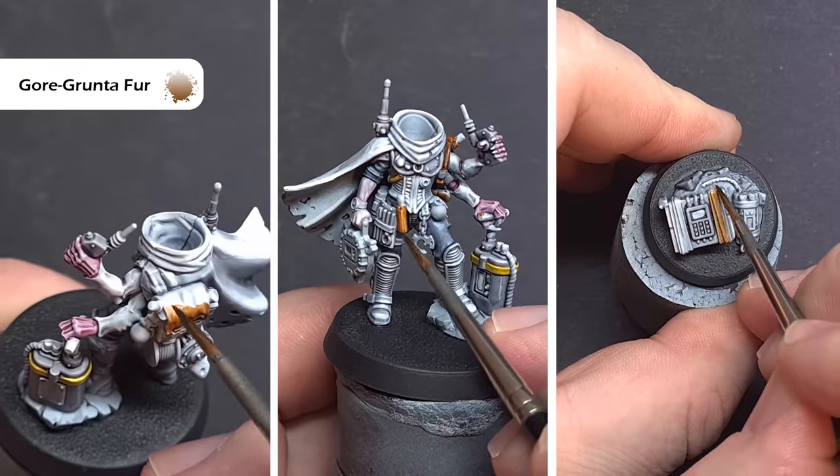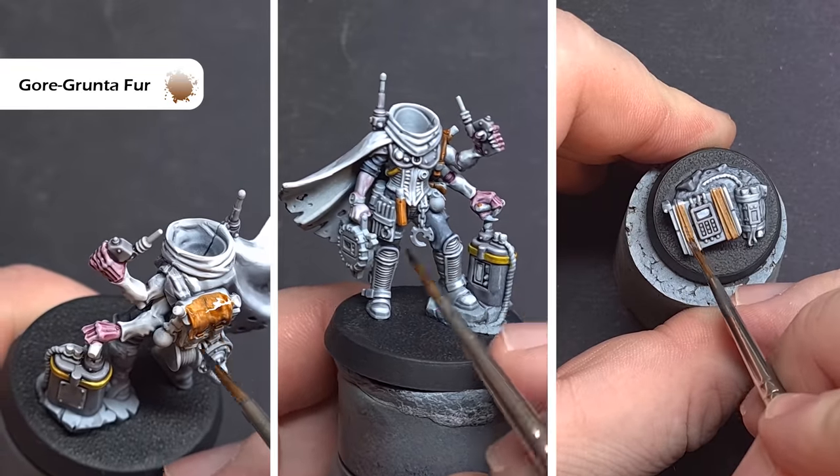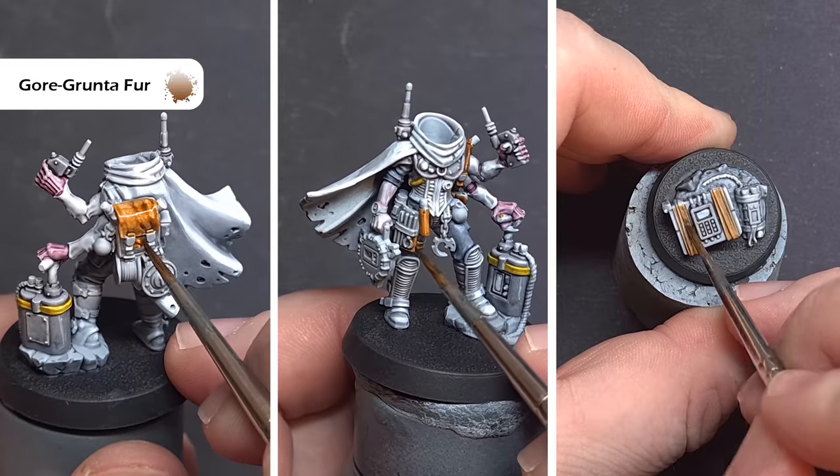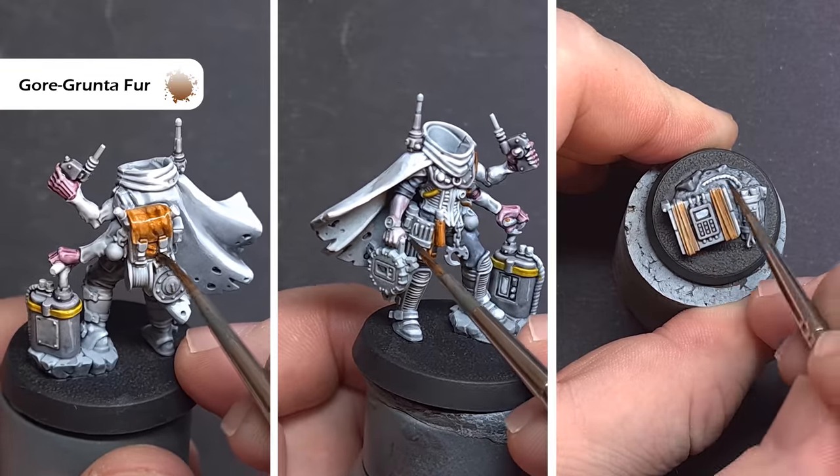We'll go on to the leather next, and the colour we're going to use for this is Gorgrunta Fur. As we've done with everything else, we just want to carefully place this over the pre-highlighting and underpainting that we've already done.